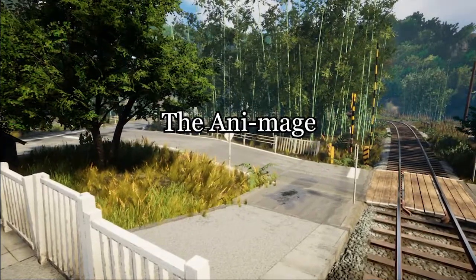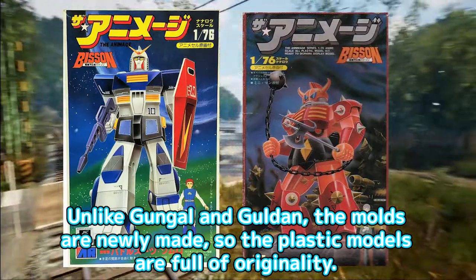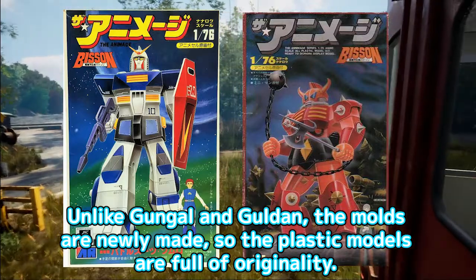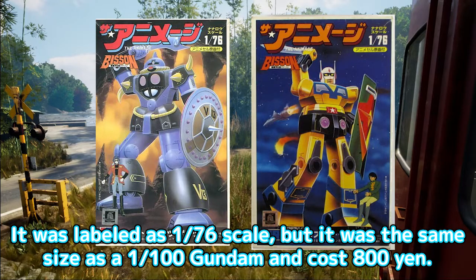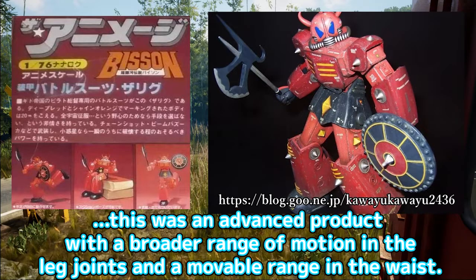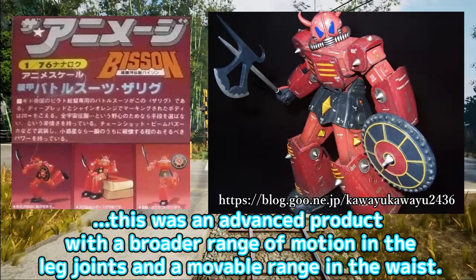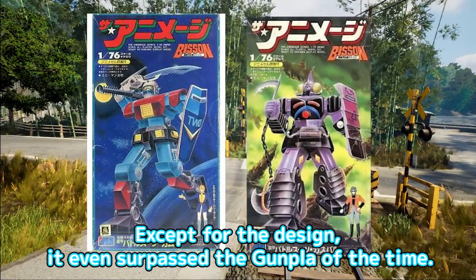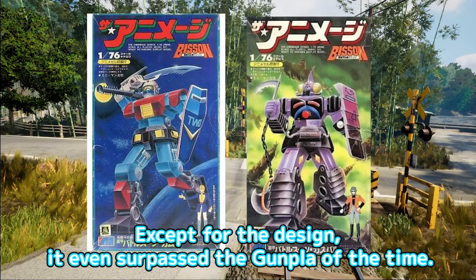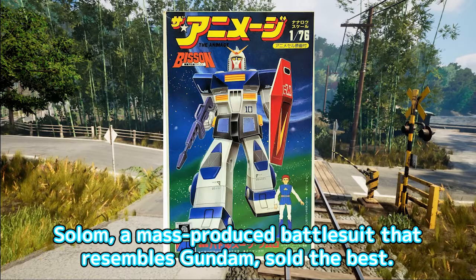The On-Image. Unlike Gungal and Galdan, the molds are newly made, so the plastic models are full of originality. It was labeled as 1/76 scale, but it was the same size as a 1/100 Gundam and cost 800 yen. Compared to Gundam plastic models, this was an advanced product with a broader range of motion in the leg joints and a movable range in the waist. Except for the design, it even surpassed the Gunpla of the time. Solem, a mass-produced battlesuit that resembles Gundam, sold the best.